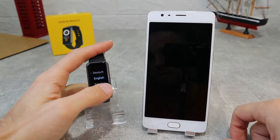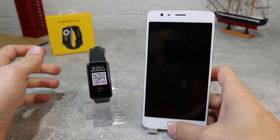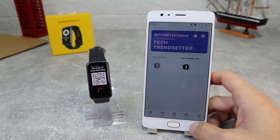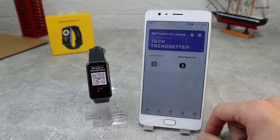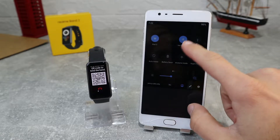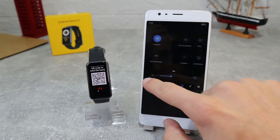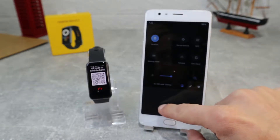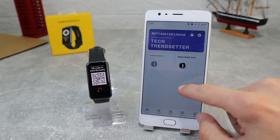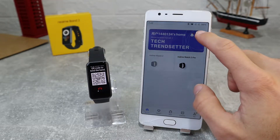Let's begin. Here we have the Realme Band 2, and let's see how to connect it. You can download the app by searching for it in the Play Store, or if you don't know it you need to find the QR code for the app. You should also turn on your Wi-Fi, Bluetooth, and GPS so you can do this process easier.